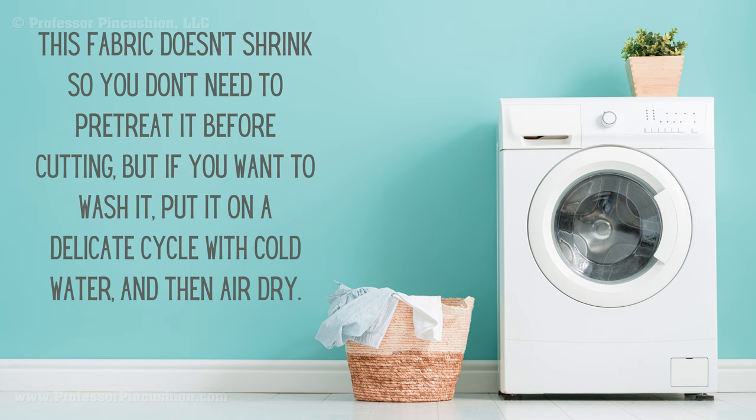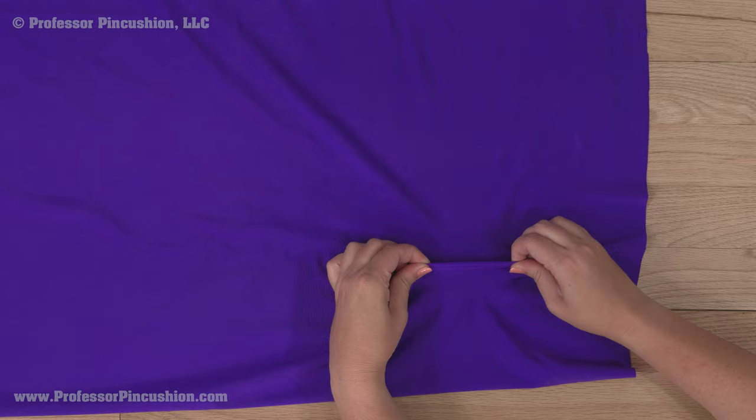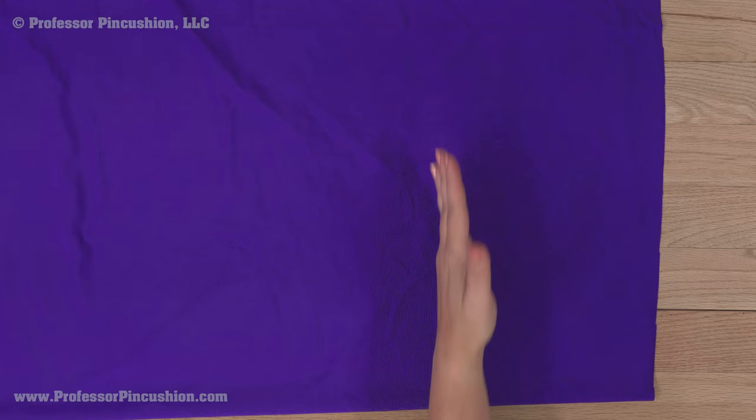Stretch your fabric. The direction with the greatest degree of stretch should go perpendicular to the grainline on the pattern, so the stretchiest way is going around your body. Keep this in mind when placing your pattern pieces.